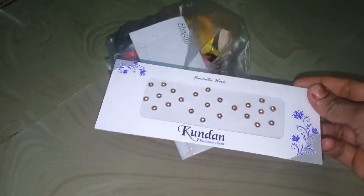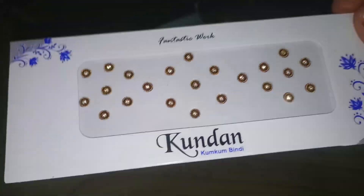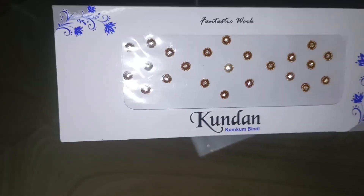We're using this Kajal for 80 rupees. Creamy Kajal — creamy, matte, blackest Kajal. If you use the Kajal, you can use it for any skin tone.